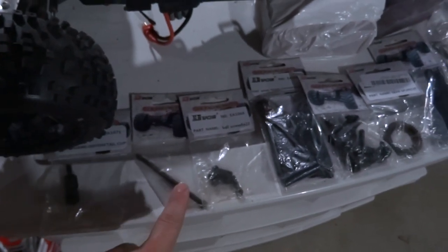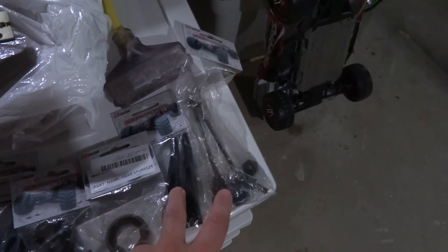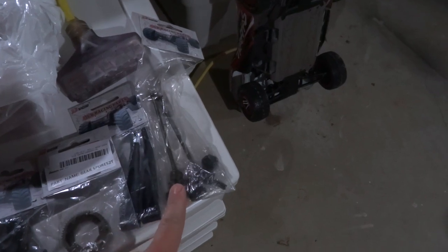EA1071 Diff Cup. And while I ordered, I got a bunch of stuff actually. I've got another diff cup, more A-arm tops and bottoms, and then axles.